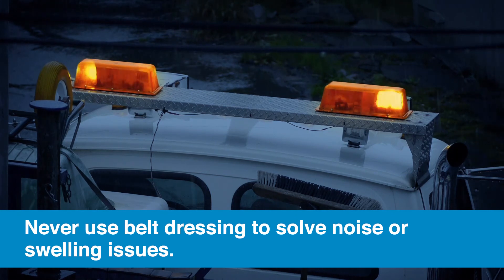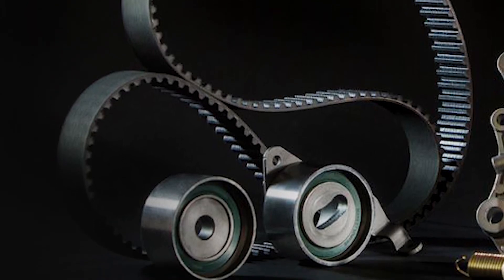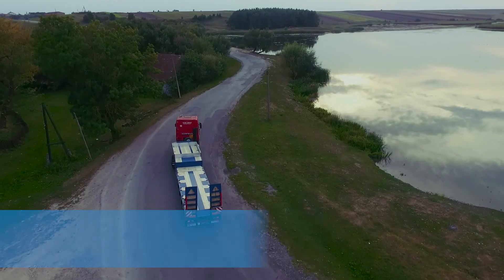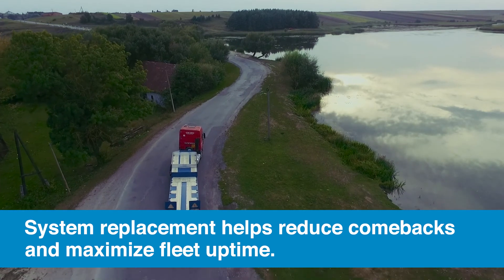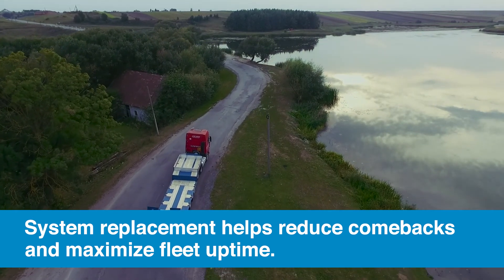Contamination will weaken the belt and can lead to swelling and noise, so replace any serpentine belt that has been oil soaked, and never try to solve issues with belt dressing — that is a recipe for disaster. Remember, if even one component needs to be changed, they typically all do. System replacement is the best route to avoiding comebacks, and choosing OE equivalent products will help maximize uptime.